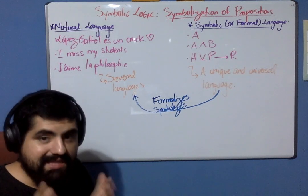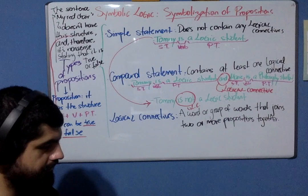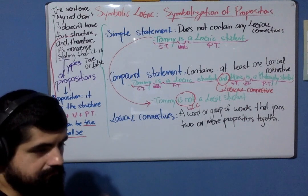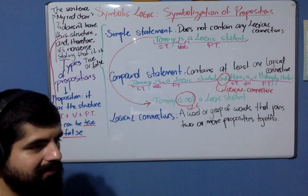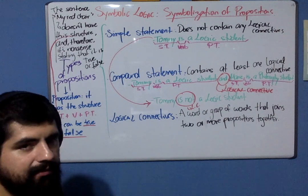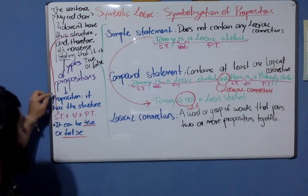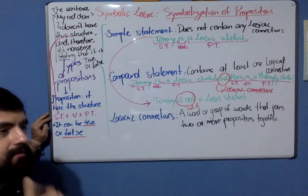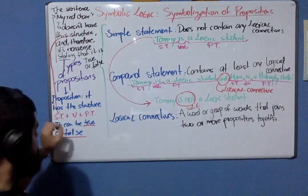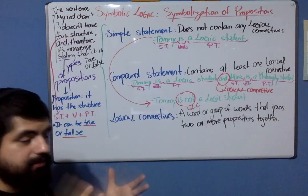Before we study how to symbolize the natural language, we need to understand the nature of propositions. Remember the categorical propositions — a proposition is properly called a proposition because it has the structure of subject term plus verb plus predicate term. If a statement doesn't have this structure of subject term, verb, and predicate term, we cannot say that it is a proposition or a judgment. Remember that a judgment is a mental operation that affirms or denies something about something.